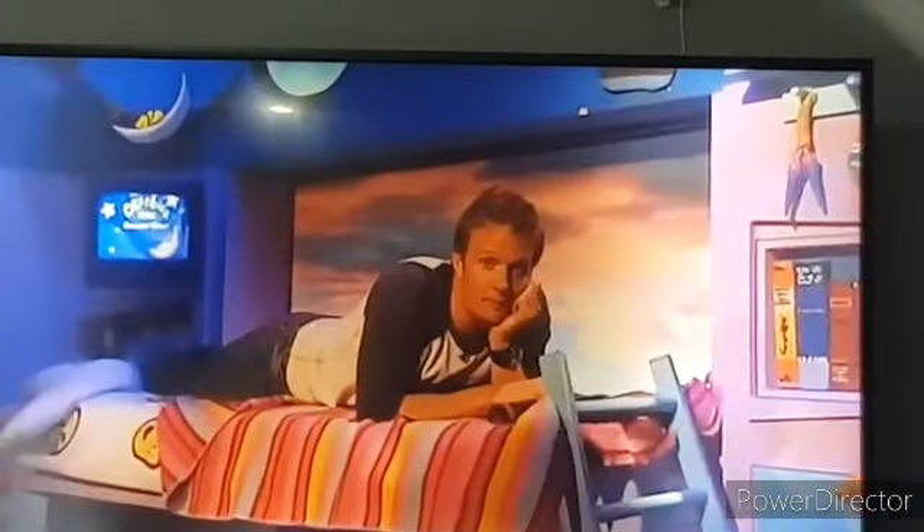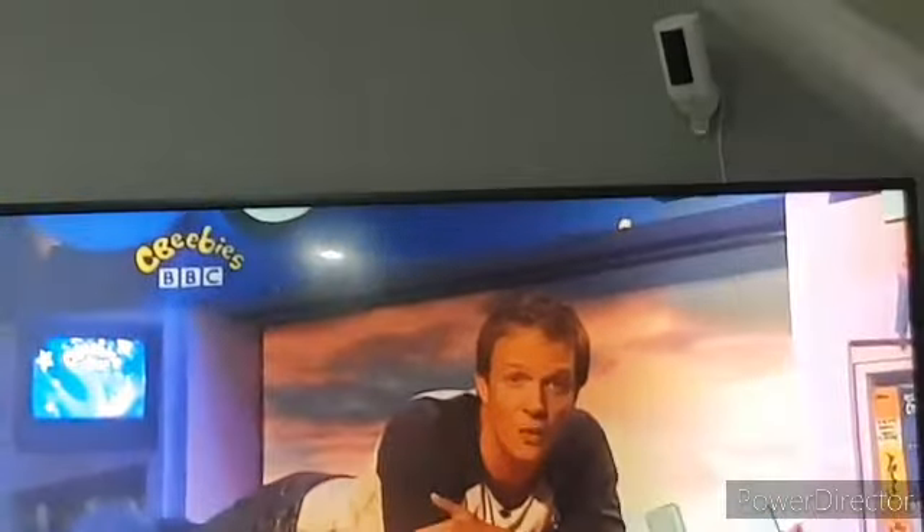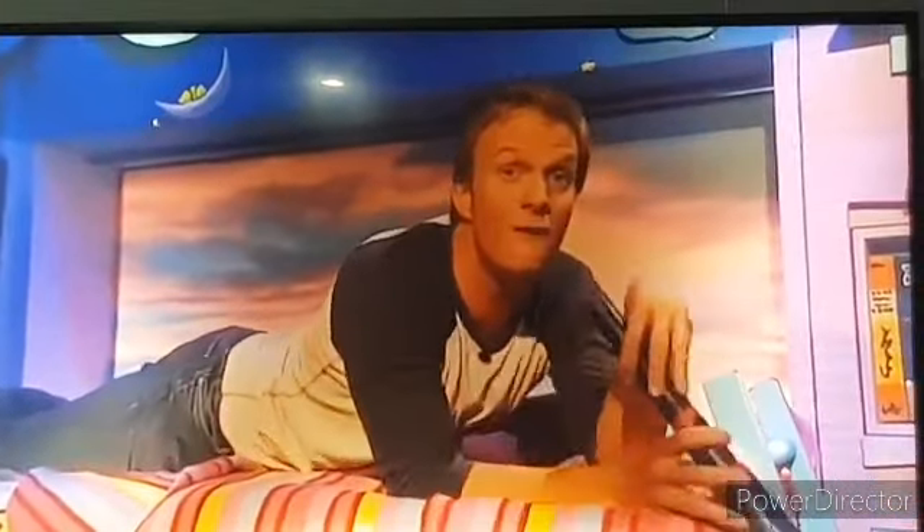Hello there. My name's Rupert, and in a little while I'm going to be taking you on an adventure out to sea with a very special band of pirates. They're called the Night Pirates. So keep watching as we set sail very soon.